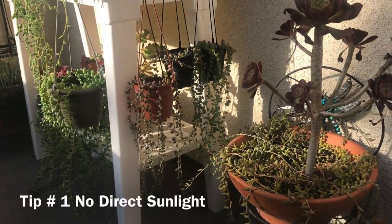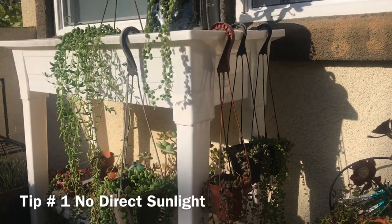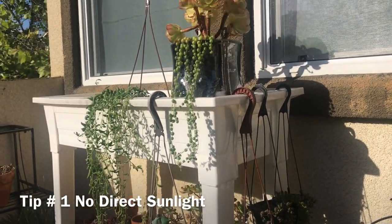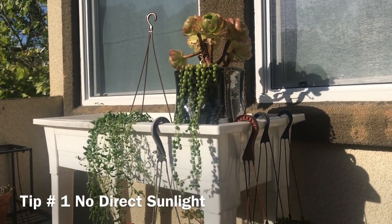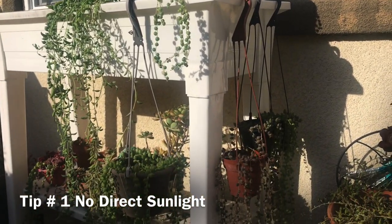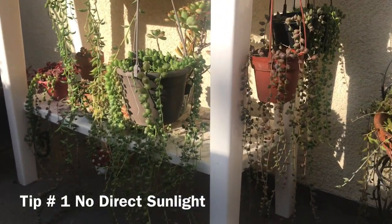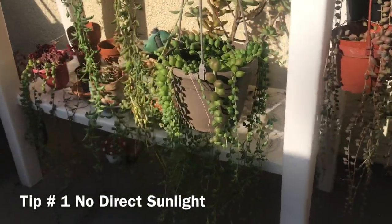Tip number one: no direct sunlight. String of pearls will not do well under direct sun or under intense heat. When outdoors they prefer a bright location but protected from direct sun. Partial shade is much preferable. They will shrivel and dry up when left unprotected in direct sunlight for too long.